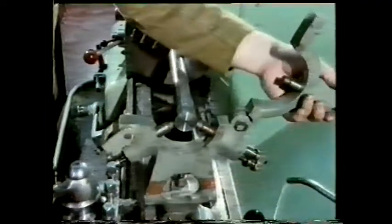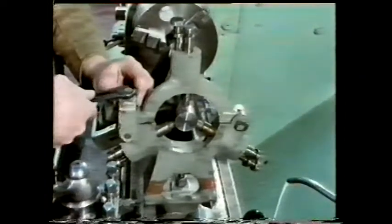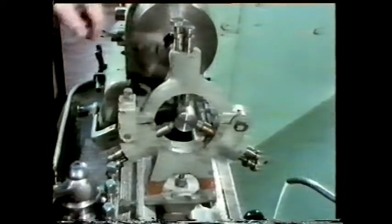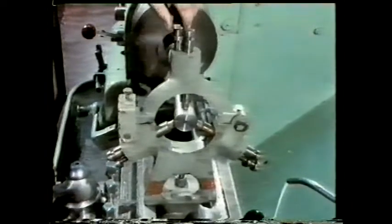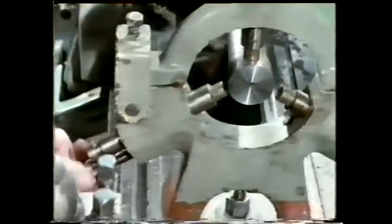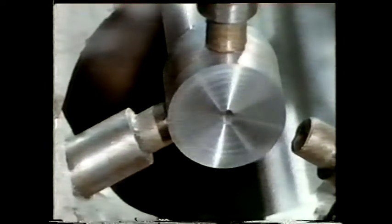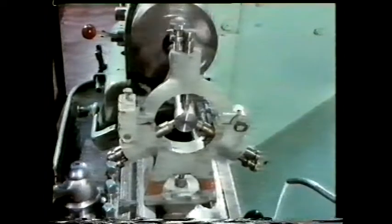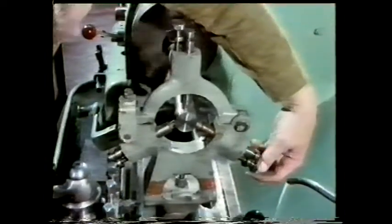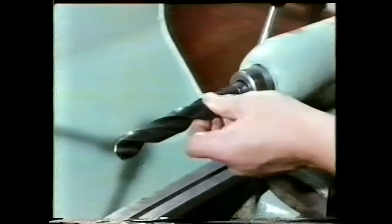Another method of providing additional support on a lathe is to use a fixed steady. This is bolted to the bed of the lathe and has three jaws, each adjustable. The jaws are tipped with a low friction material. Each one is adjusted until it just supports the work without deflecting it. You'd use a method like this if you were going to drill into the end.